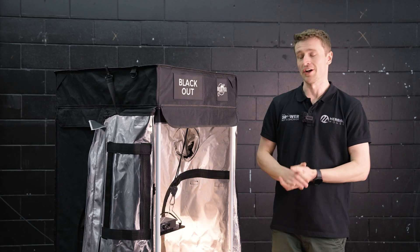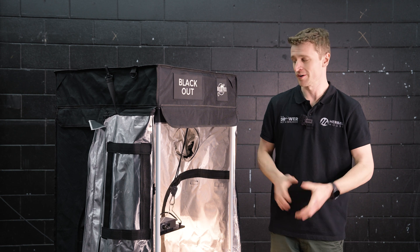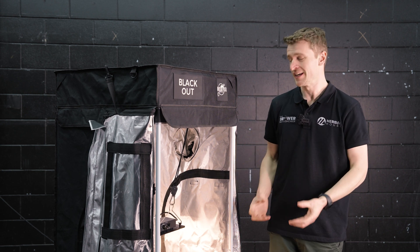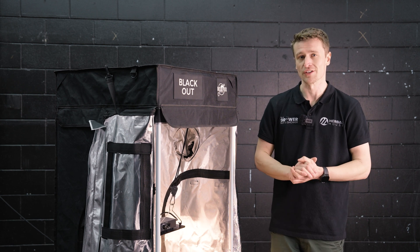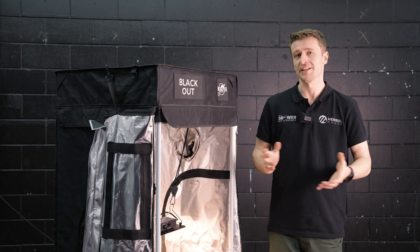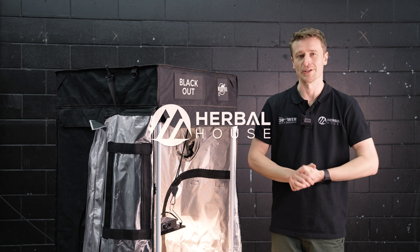If you're looking for a compact, industry-leading 100 watt grow light, the Quantum Power should be at the top of your list. We're really proud to offer these knowing they're built using such high quality componentry and definitely deliver the results. We really hope we've answered all your questions and given you a little more insight into what these grow lights have to offer. If there's anything we've missed, please get in touch with us here at Herbal Pals — thanks for watching.